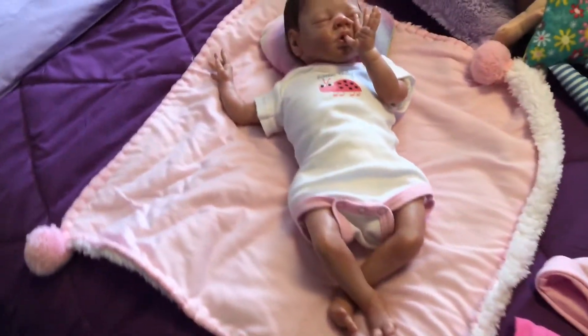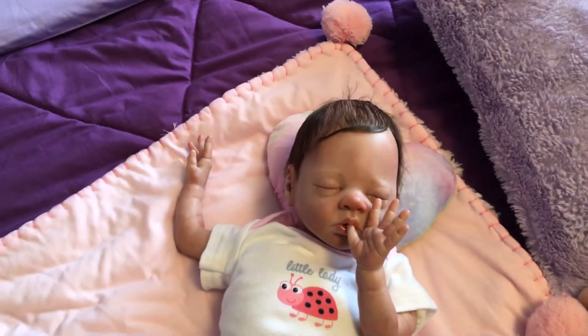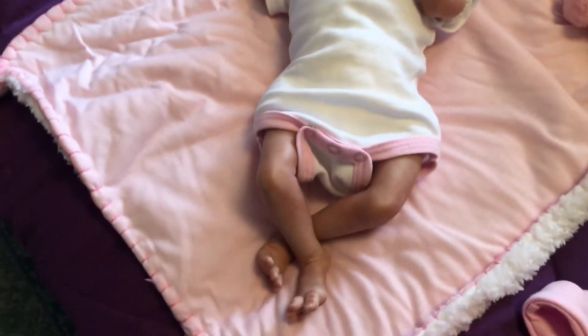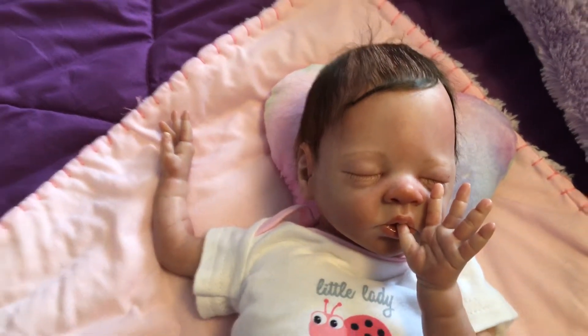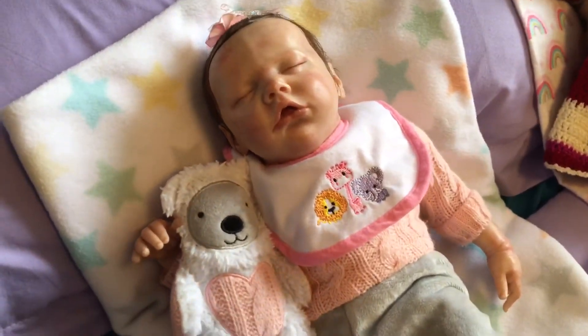Over here is Bonnie Brown's Little Buggy. She came from eBay and she's in here sucking her thumb. Back here is another Bonnie Brown — she is Twin Bee. I call her Danielle.